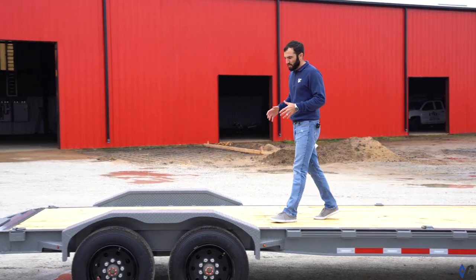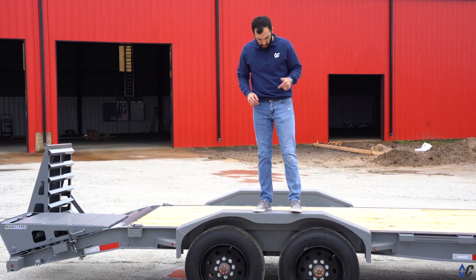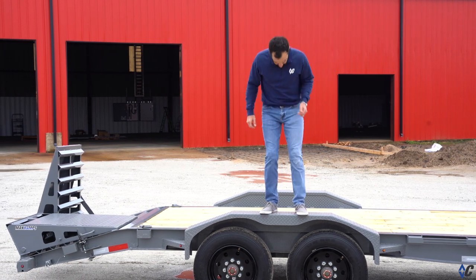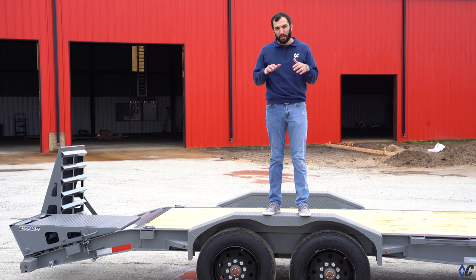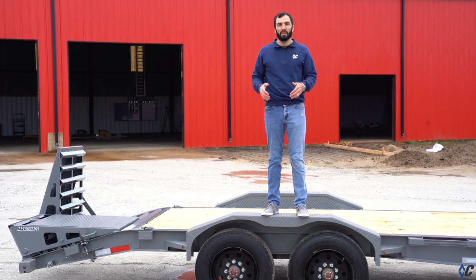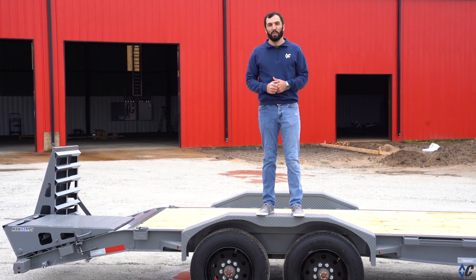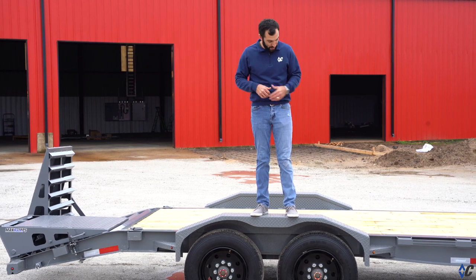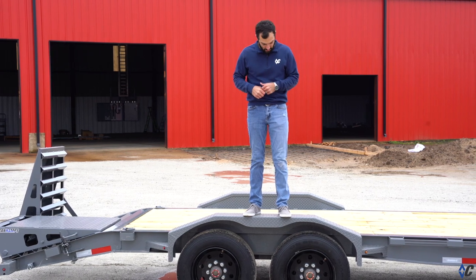The standard fender on these trailers is a 14-gauge tread plate fender. On this one, they selected the 3/16 super heavy-duty fender. Normal 14-gauge would already be bowing with 180 pounds on it. The great thing about these heavy-duty fenders is they protect your investment — if you're loading equipment and bump into them, or someone operating equipment isn't watching what they're doing and bumps into something, whatever they hit is going to be torn up, not the fender.